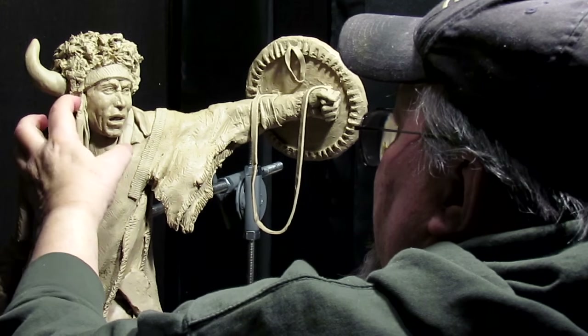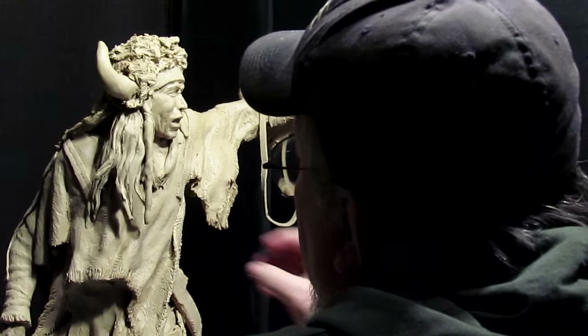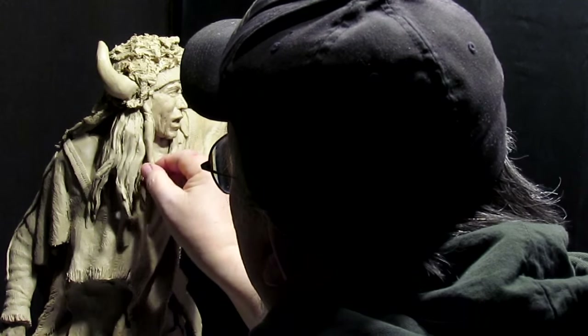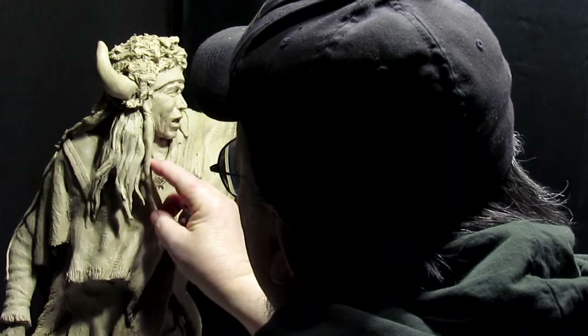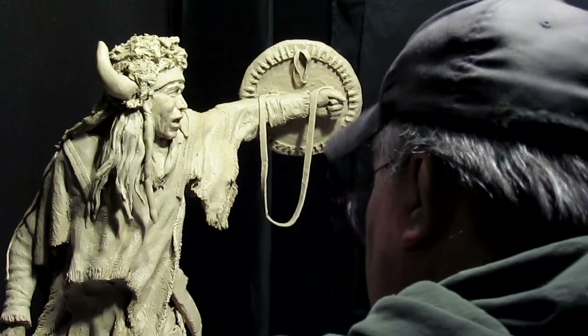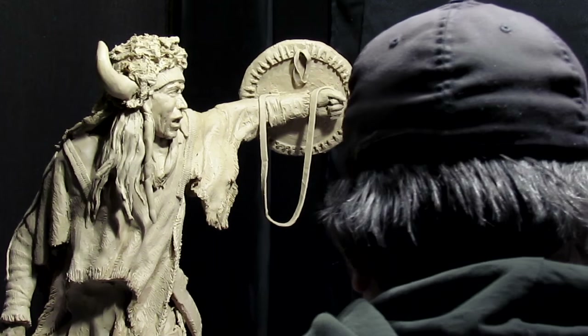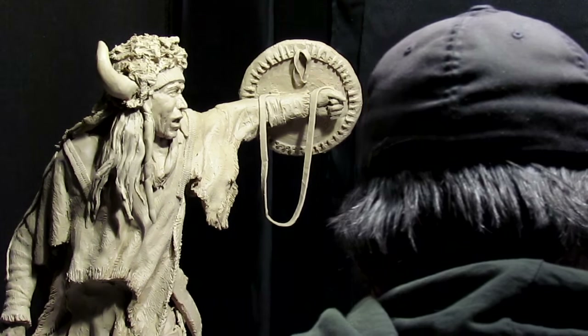What this is is white ermine — it's a weasel that you find amongst the rocks up here in Montana and just about every place out west. This is going to have four weasel skins hanging off of each side of the headdress.